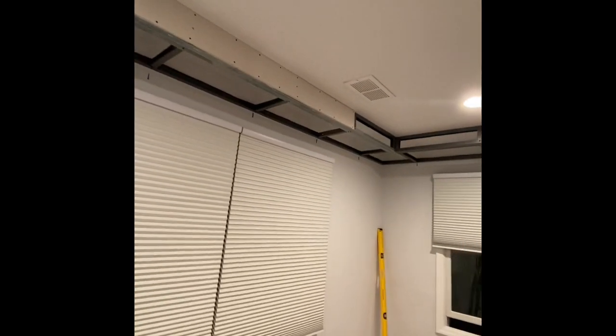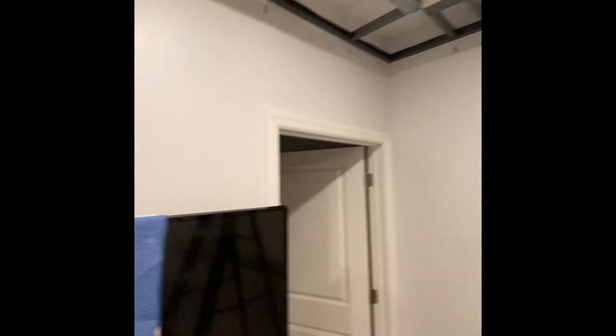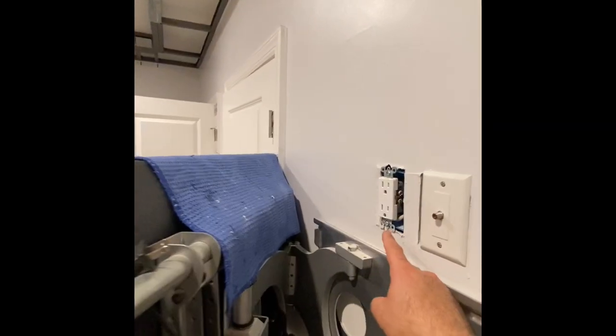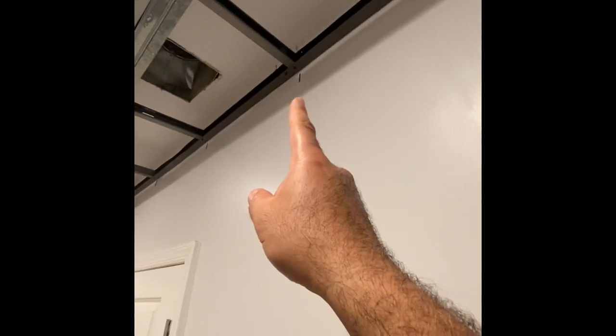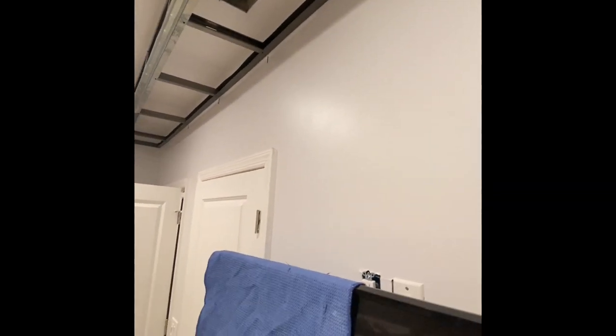As I'm doing the video I will show you the other process when it's all boxed in, and then I'm going to work on the electric. I'm going to take a line from here all the way to the top so I can run my LED lights with the remote control.